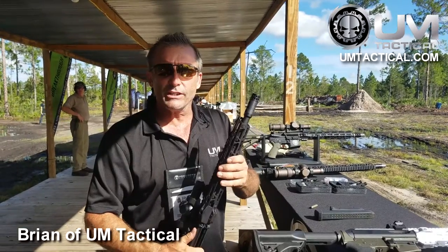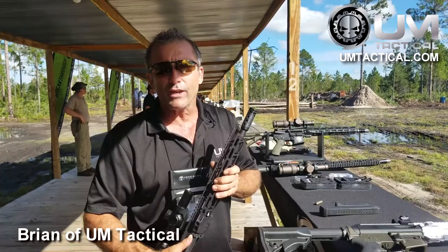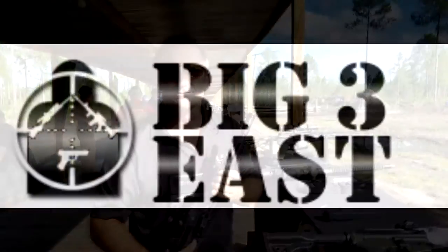If you want more details check us out at umtactical.com. We've got a big Facebook presence — umtactical — and on Instagram. Thanks for having us. Bye.